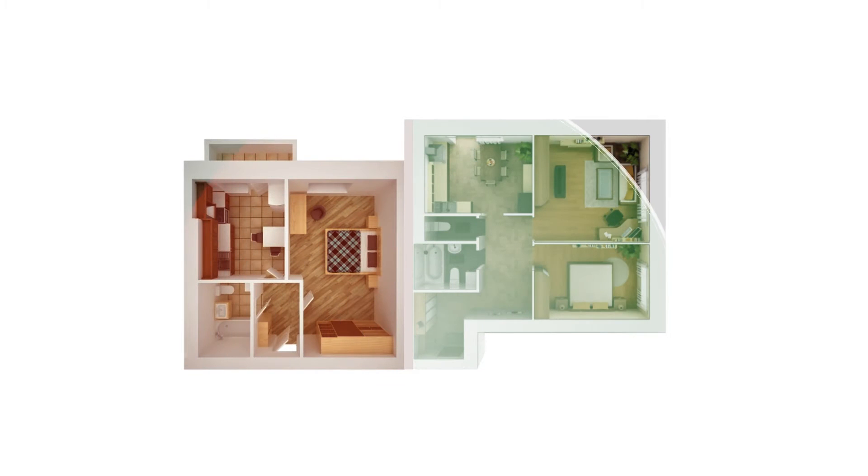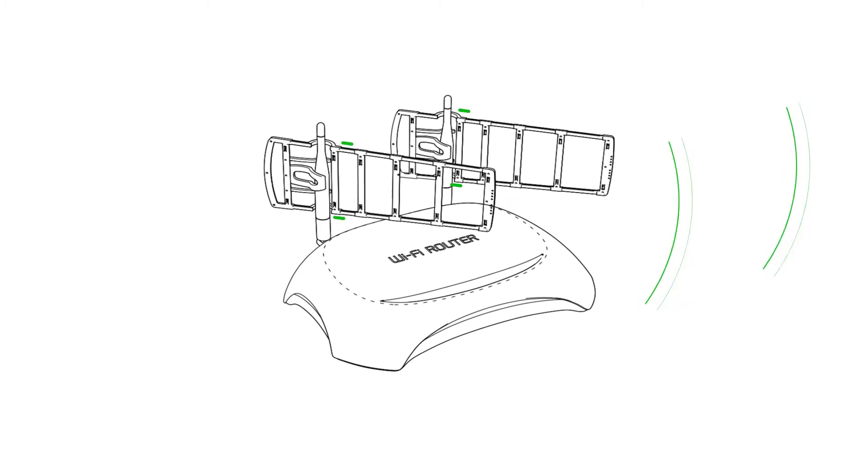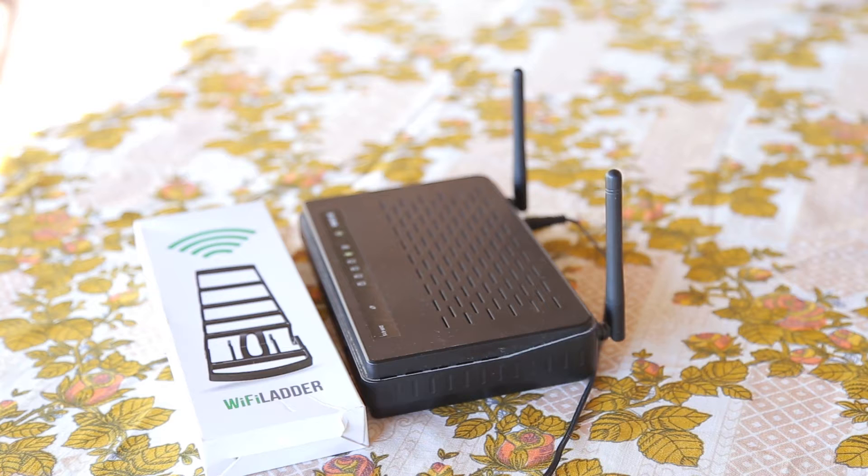Look how coverage area has changed! Some routers have more than one antenna. In this case, you can produce the strongest signal in one direction, or you can use the other antenna to boost the Wi-Fi in different directions and further expand the coverage area.